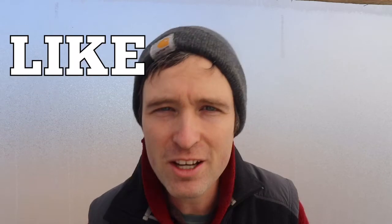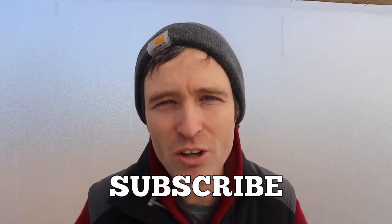Anyway, those are some ideas. As always, if you like this video, please like it, subscribe, and share it with your friends. We hope you guys stay warm, have a great week, and we'll see you next week. Thanks for watching.